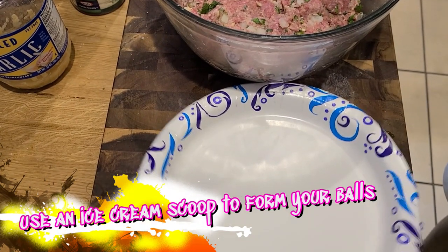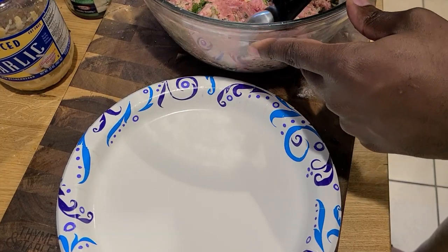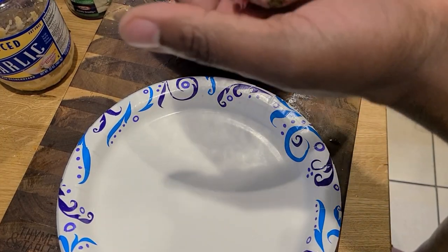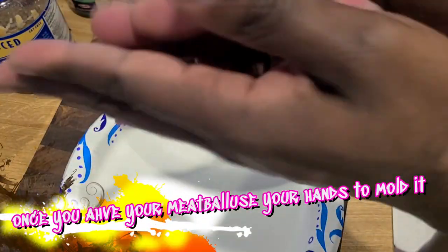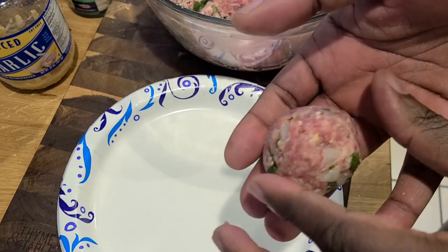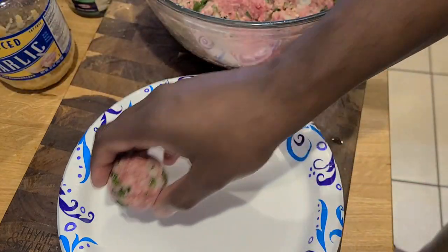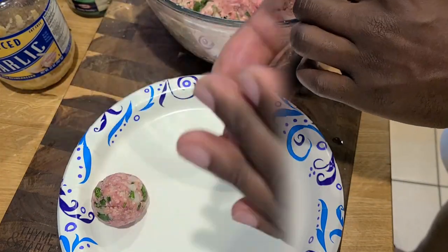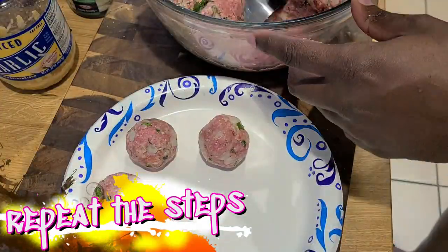Use an ice cream scoop to form your balls — this is a trick that a very old friend of mine gave me. I used to just pinch the meatballs by hand and mold them in, but you want your hands to be damp. Freshly washed, but damp. Then use your hands to actually mold your meatballs. Using the ice cream scoop will ensure you get evenly sized meatballs. Get everything in there — look at that, perfect little meatball. Then just repeat the steps until you're all done. You're going to get a lot of meatballs.